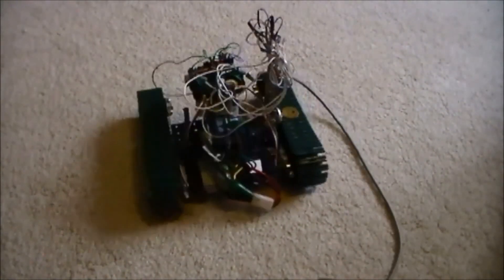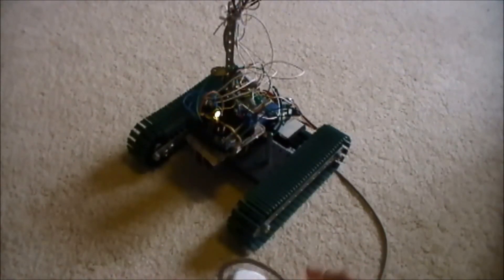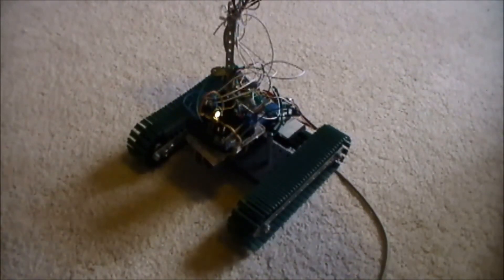So yeah, that's the Arduino Crab Robot. If you want to build one, that's pretty simple — all you need is an Arduino, battery, servos, and a tread base. You don't have to do treads if you don't want to, but this is how I have everything set up.